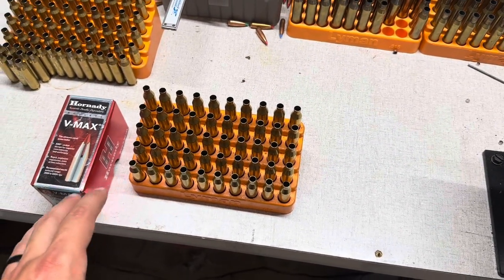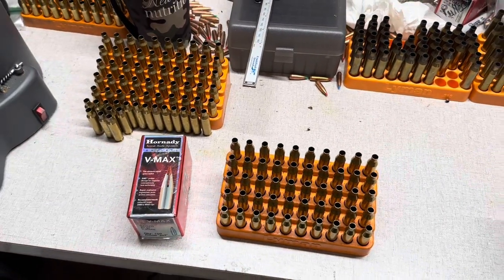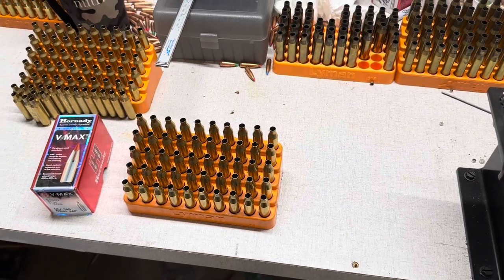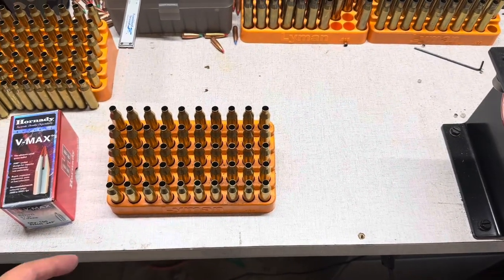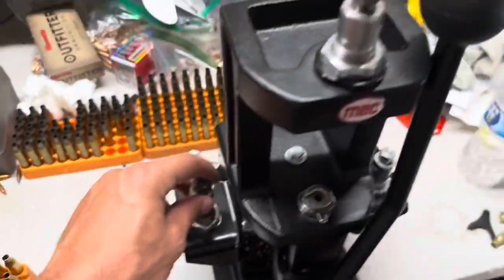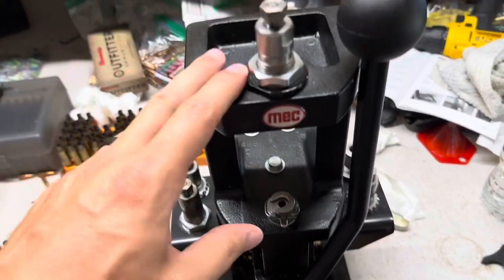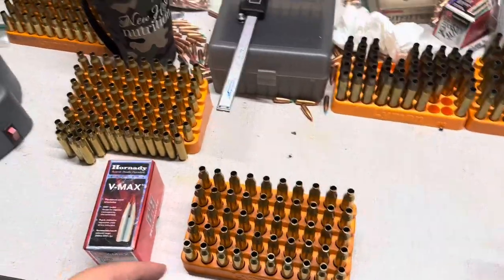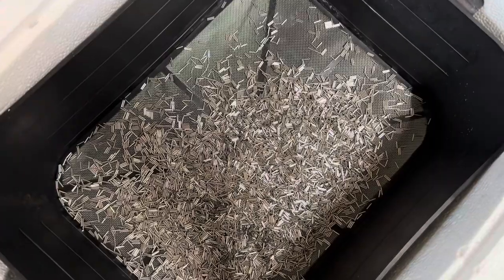I want to walk you through how I got that ready to reload. Pretty much had some of this stuff sitting around from previous projects or just range pickups — 25 pieces of Hornady, 25 Remington. What I did was use a Lee universal decapping die and went through and deprimed everything on the Mech Marksman press. Deprimed all 50 pieces, then threw those in the Frankford Arsenal wet tumbler and used some stainless steel pins.